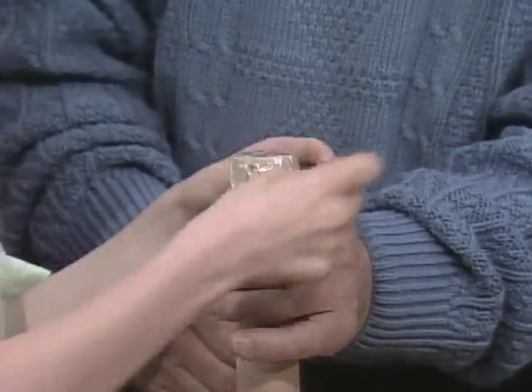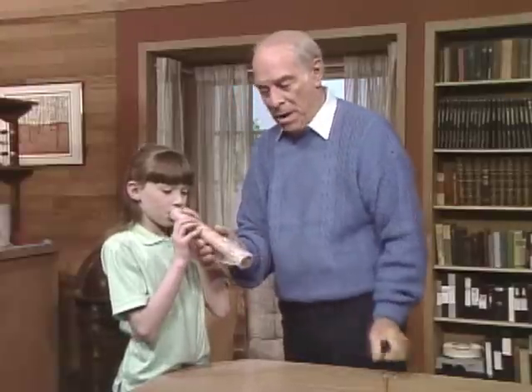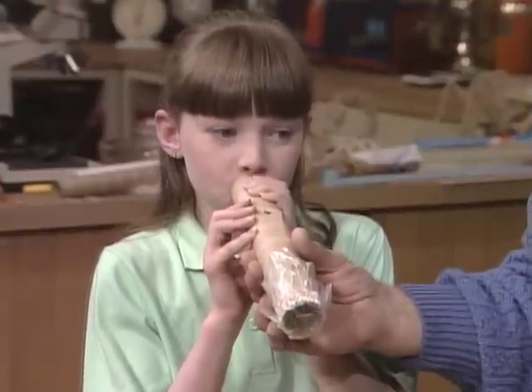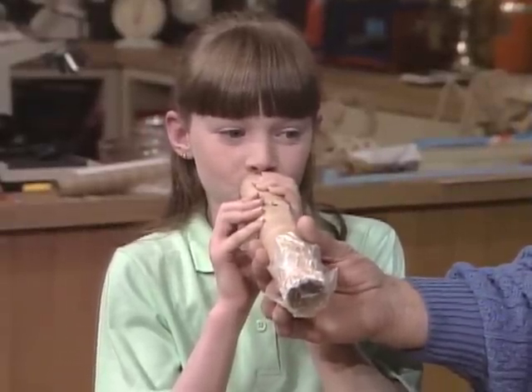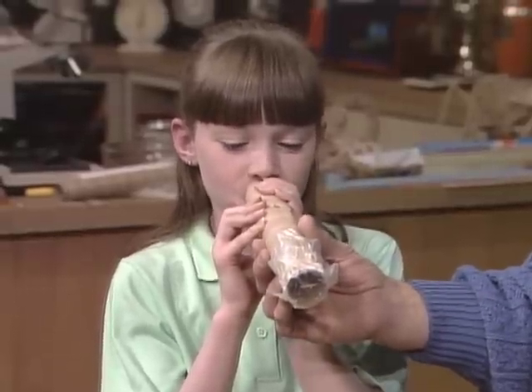Yes, a kazoo, which is one of those sort of instruments that have a little tissue paper in it. This time, hum please. I told you — you can play an unlimited number of selections.